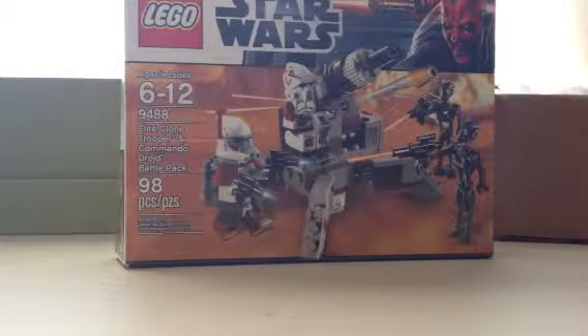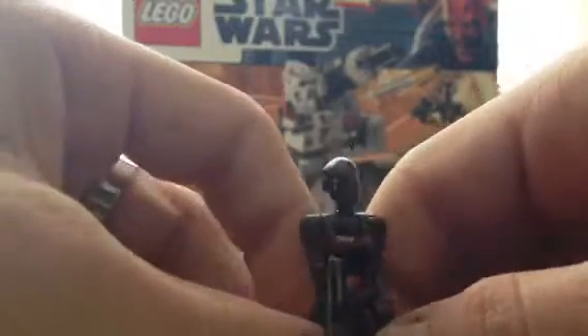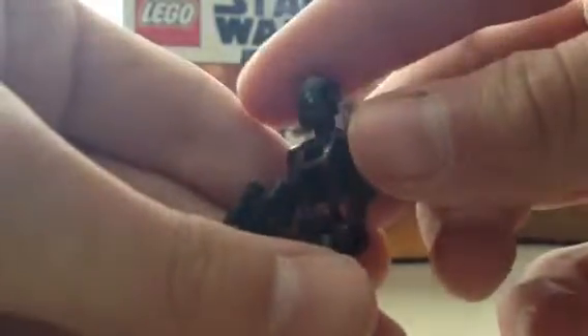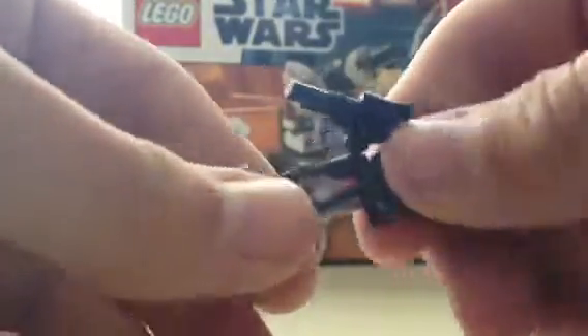Here is a Commando Droid — new for 2012, I think, because I've never seen it before. The detail on this thing looks pretty cool. It's got a brownish color, sorta, and Super Battle Droid legs.